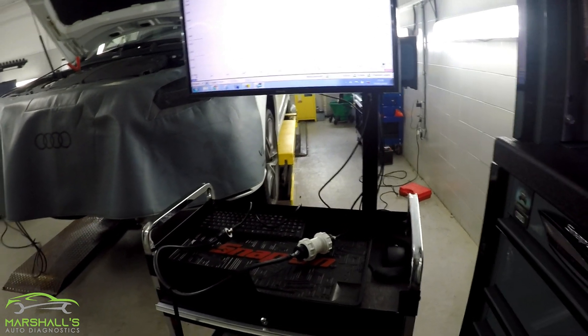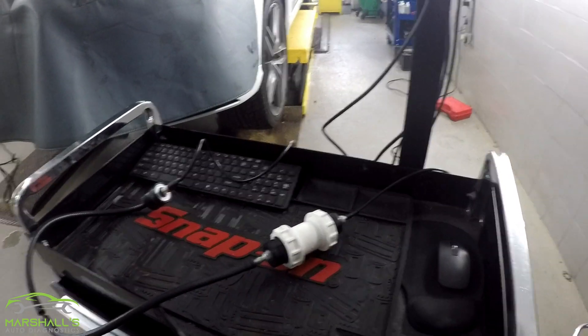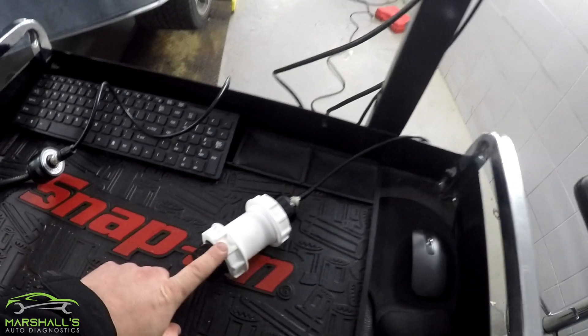Evening gents, thanks for tuning in, welcome back to my channel. Today's topic is homemade pulse sensor — we're going to do a comparison here between the homemade pulse sensor and the first look sensor. You can see I've got the first look sensor here and the homemade one here.